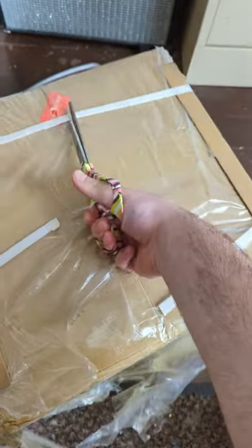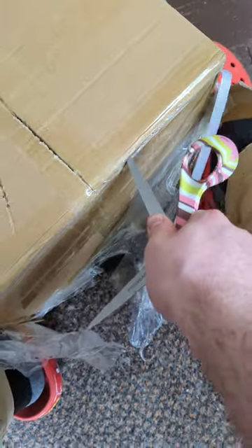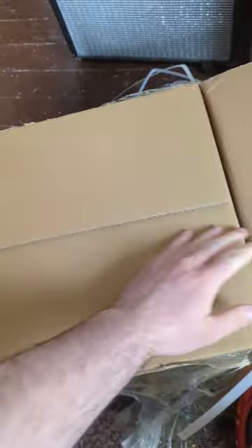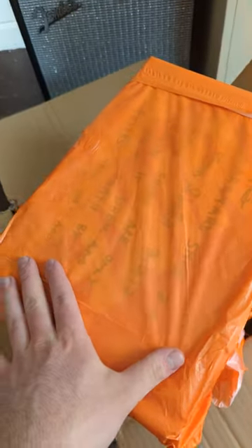Today we're opening up another haul. Let's get this guy cut open and see what we got. Let's get our first box here. You can already tell what it is through the plastic wrapper — these are the Tom Sacks Mars Yard.